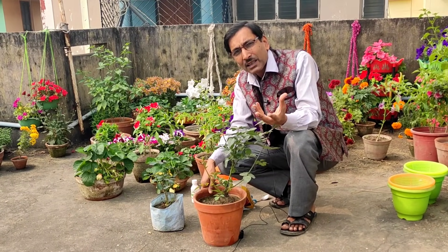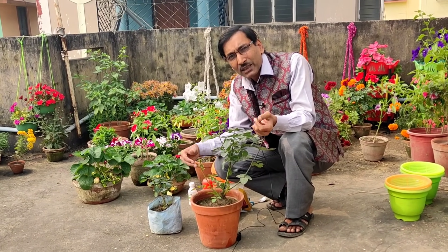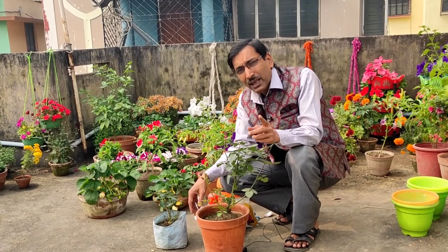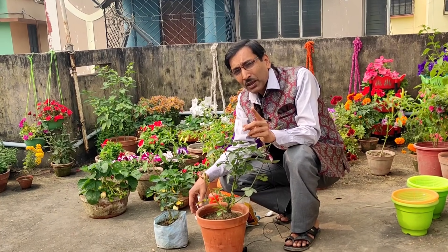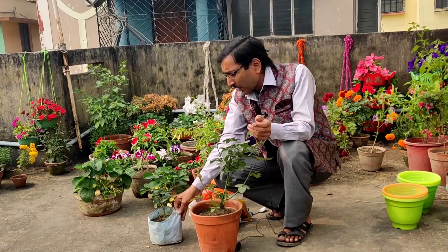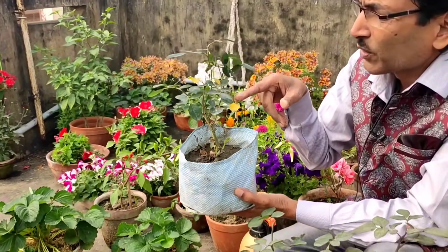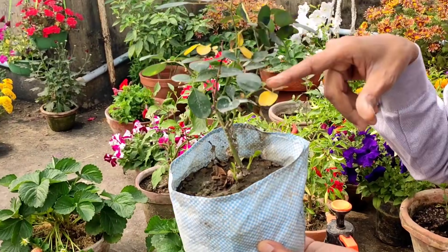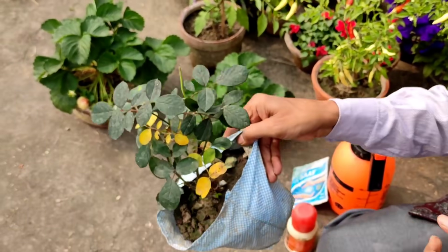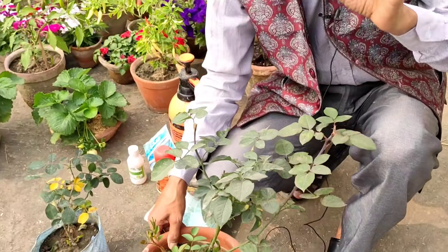One thing you must know is that roses need lots of sunlight and lots of water. You have to keep them in six to seven hours of sunlight a day, and water them regularly. Don't make the soil soggy, but water the plants regularly. I kept this plant in shade for around six to seven days and you can see all the leaves are turning yellow. You have to keep these plants under full sunlight.